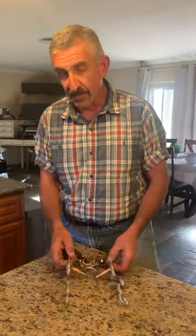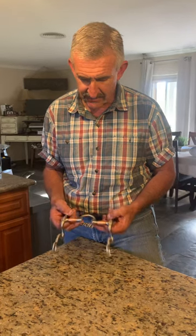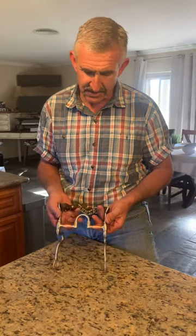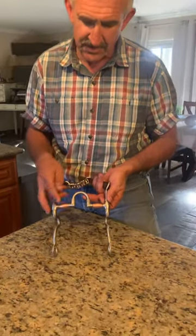Lately, the hot topic seems to be bits, bit fitting, this and that. So somebody asked for an explanation of a correction bit — here's one right here. I'm going to explain all the pressure points.